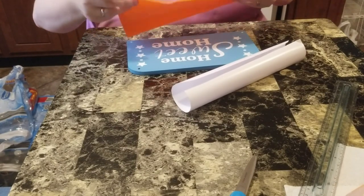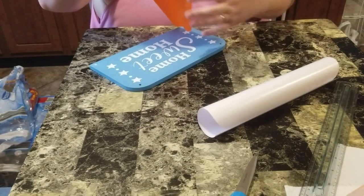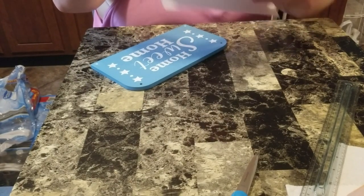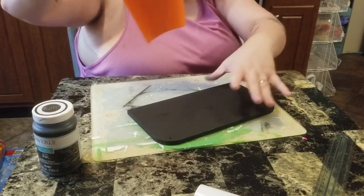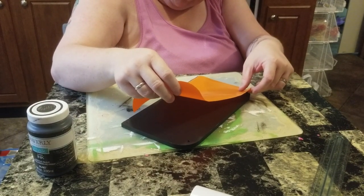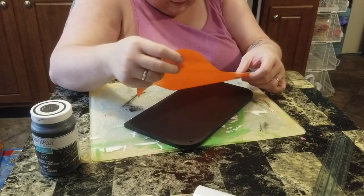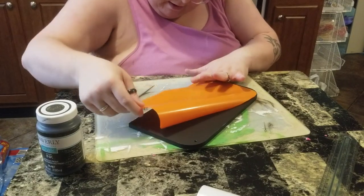I'm just gonna try to line it up and put it on there. I forgot how thin the vinyl is because I don't use a lot, so I had to go ahead and paint over the sign just so the stuff would not show through. Now I'm going to attach the vinyl to it and I gotta go slow because I want to make sure it lines up and covers it. When I get done with this, Danielle will take back over.